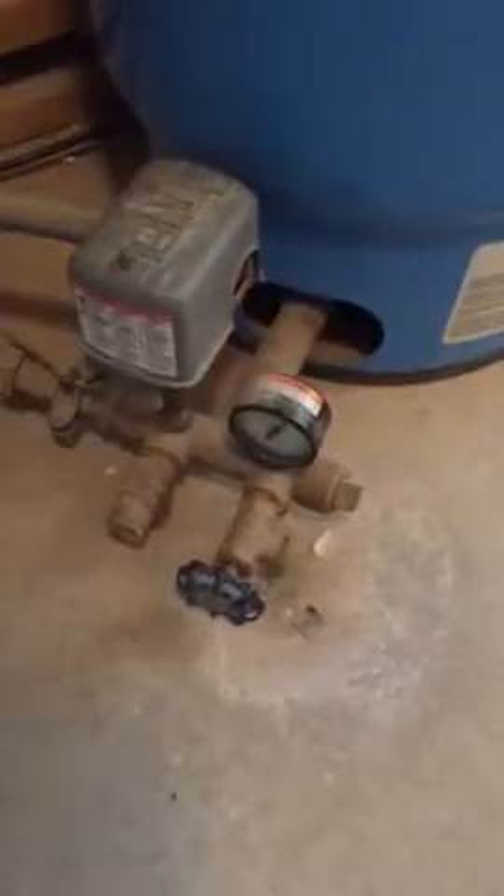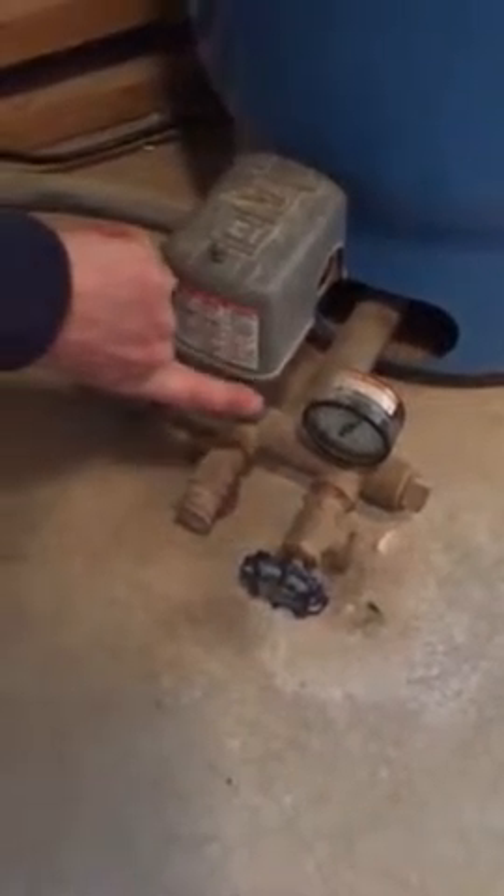And then the pressure for the plant. So this is the well pump, and it's got the pressure gauge right here for pressure.